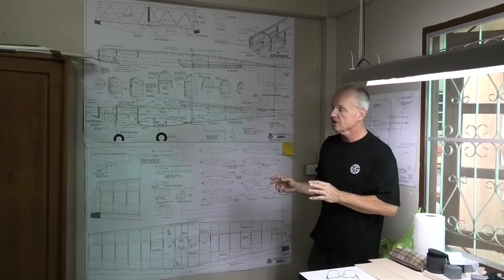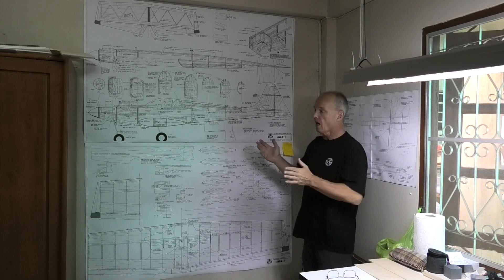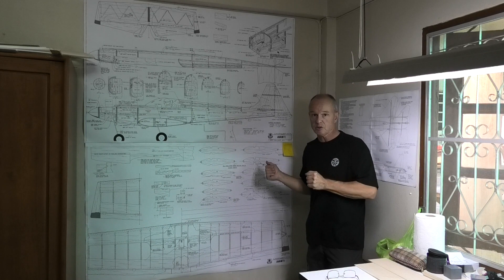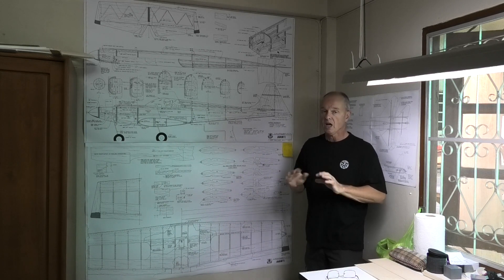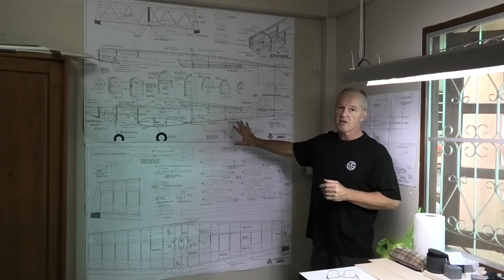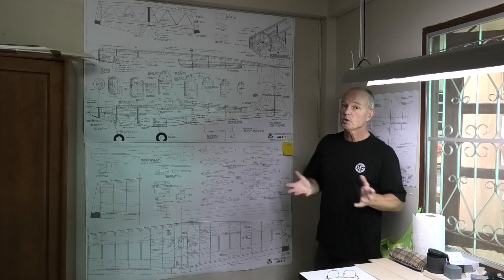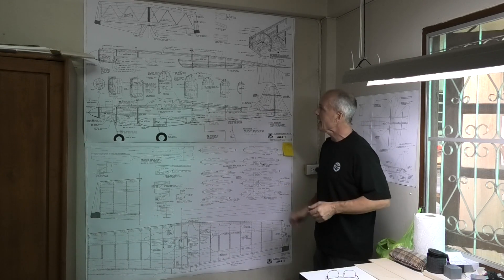I'm going to make a few changes to it, but it's great plans. I got the plans from OuterZone, and if you look in the description below this video, I'll provide a link to it. So I'm going to be building this over the next few weeks, and I hope you'll follow me and see how we get on.